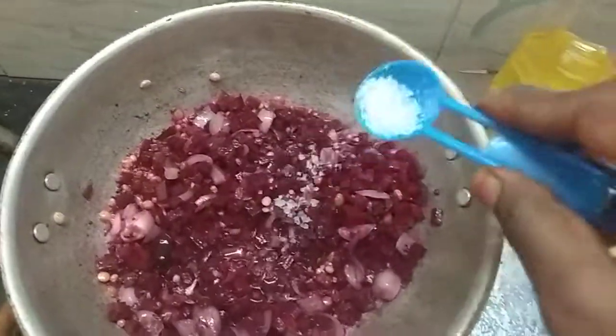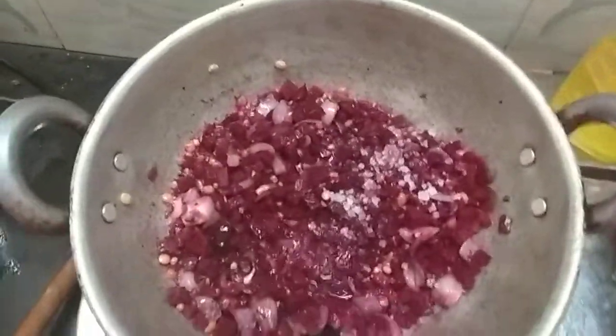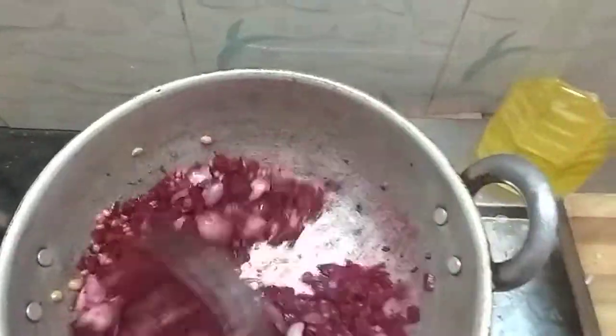Let's add this to the mixture. Let's add this to the color.